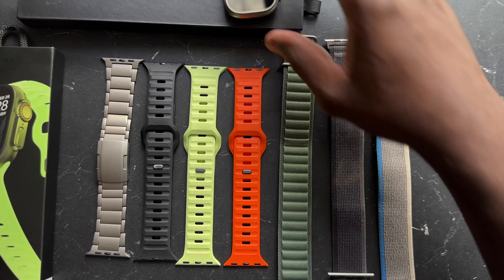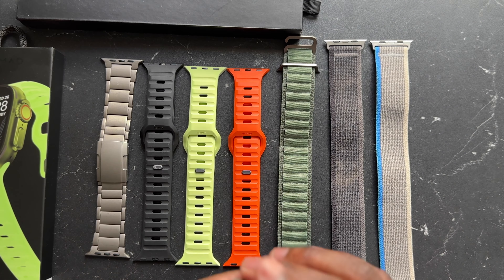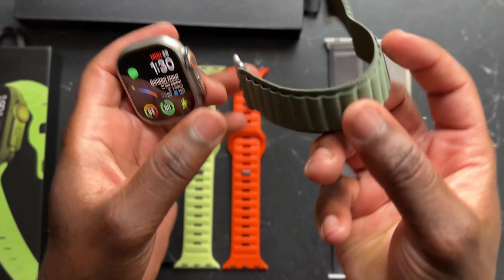I recently reviewed the Robust Goods Titanium Apple Watch Ultra Band and you guys loved it, so I thought it would be a perfect time to show my Apple Watch Band collection and let you guys know what I have and how I'm wearing each one.